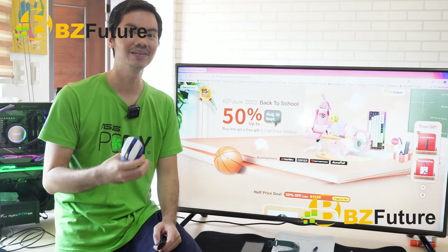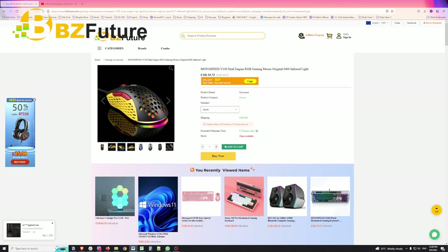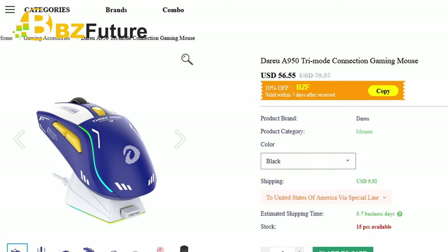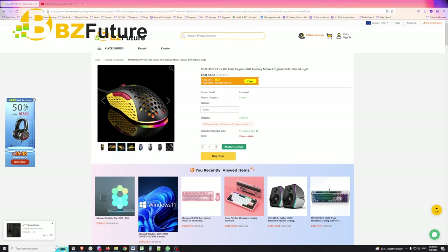But first, where did I get this mouse? Well, from our sponsor, BZFuture. I got a mouse from them last month, the surprisingly good — dare I say — A950. That one you might want to check out as it really might fit the use case of some people.